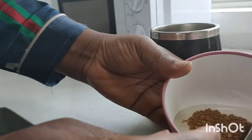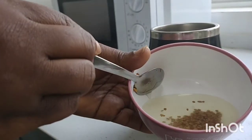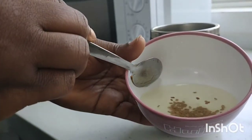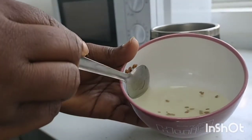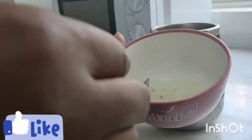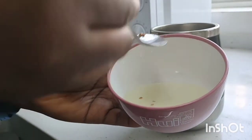Next, you want to boil your water. I went ahead and put it in a microwave because I didn't want to make the video too long, but you can boil yours on the stove. When the water is very hot, go ahead and pour it into the mug, stir it, and close it.